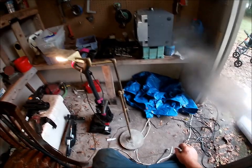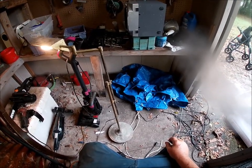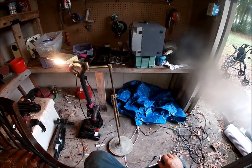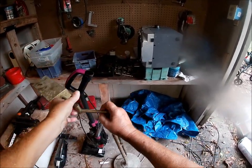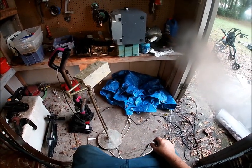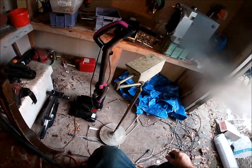I guess I'll unplug my fan. I think I better not scrap that just yet. I'm thinking about it — it's all solid brass.